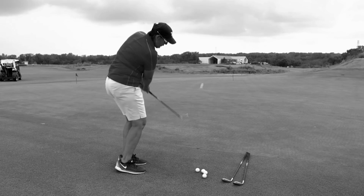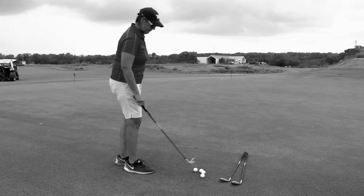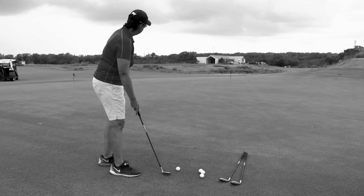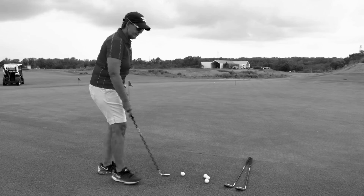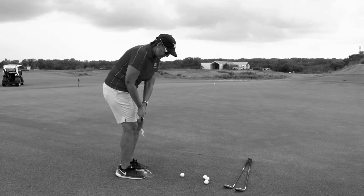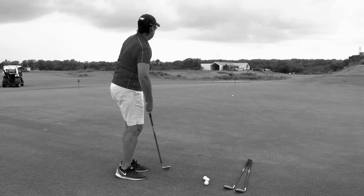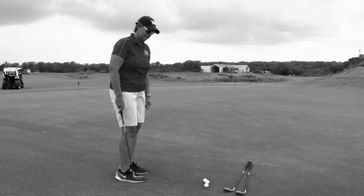It looks something like this: one, two, three, four. We'll try it again. That one was a little bit long, so we want to maybe slow our tempo down just a tad. One, two, three, four. That was pretty good — we'll take that.